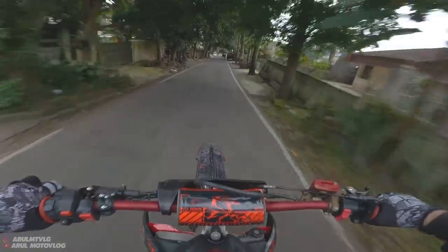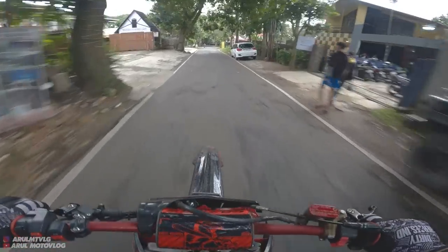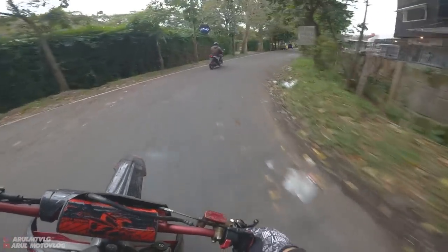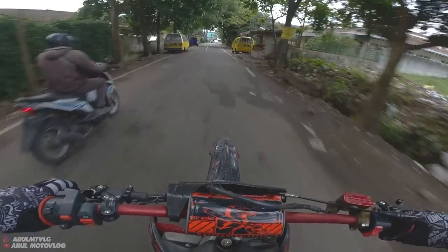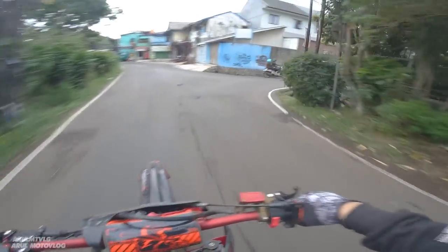For long rides, casual cruising, weekend trips — after thinking it through and making the decision, I've decided to standardize the engine again. Let's go see the bike at the workshop.